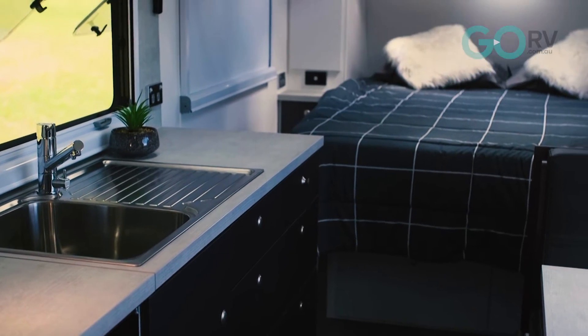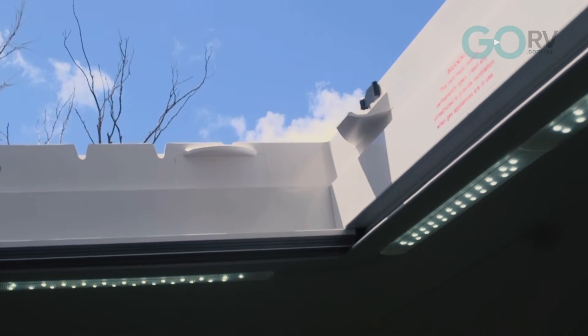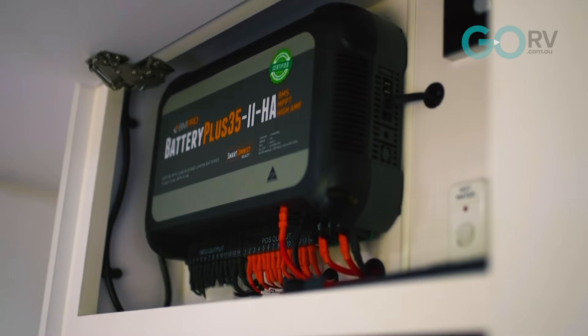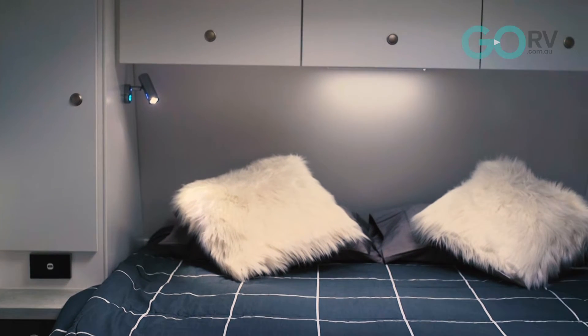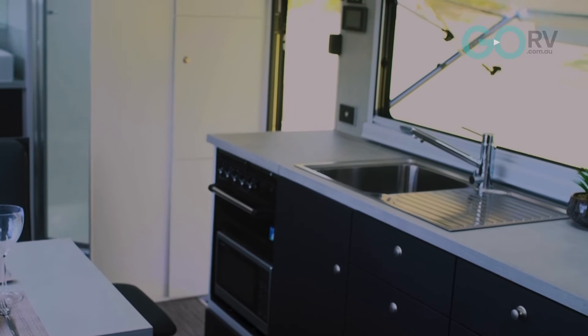Internally in the van, it's well appointed — we've got microfiber leather upholstery. It's backed up electronically with two 170-watt solar panels on the roof. We're running the BM Pro battery management system, and underneath the seat we have a 200 amp-hour lithium battery, which is more than capable of running this van off-grid for quite a reasonable amount of time, depending on how much sun you have to bring in through those solar panels.